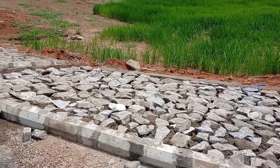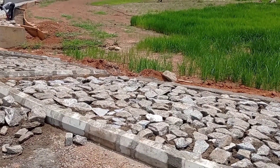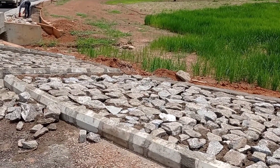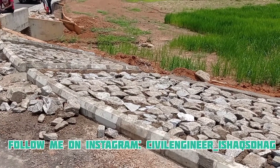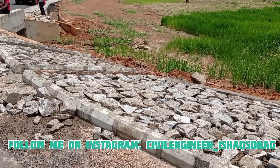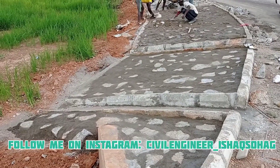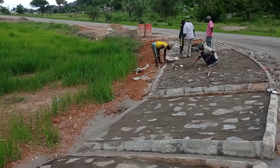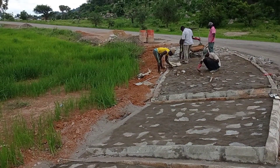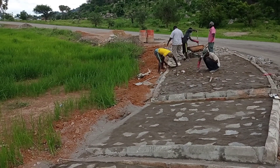You can see how these boulders have been placed together properly. Whenever these boulders are laid, you have to make sure that you use a building line in order to properly align them. We do this to make sure that uniformity is maintained in the laying of the boulders.